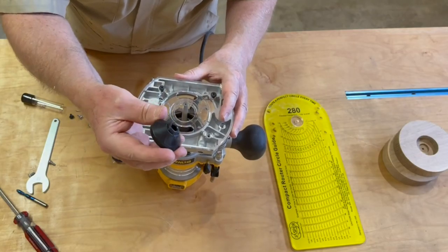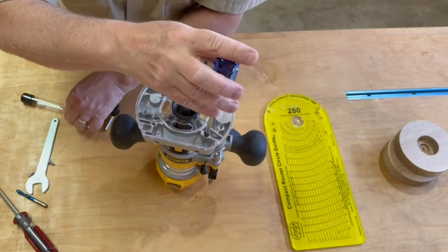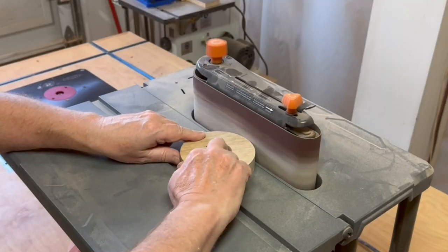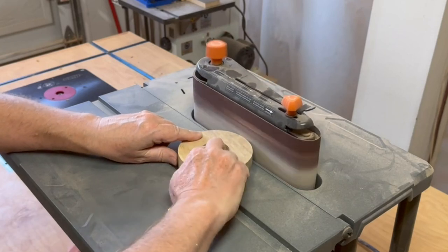To replace the base plate on my router I'm making use of a centering cone — it's super important to make sure it gets perfectly centered. I'm not sure it's really necessary, but I polish up the edges a bit on the oscillating sander with a 240 grit belt.